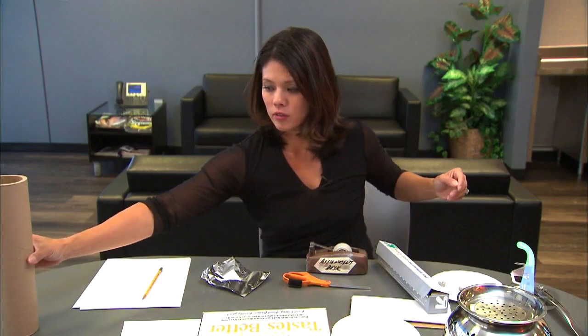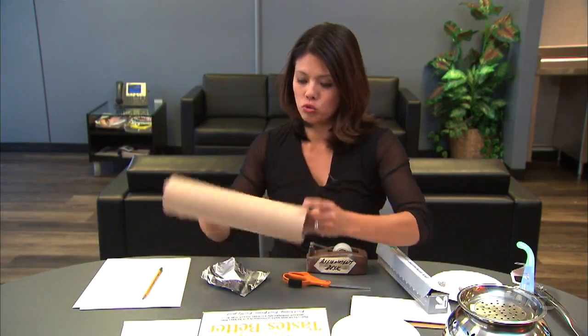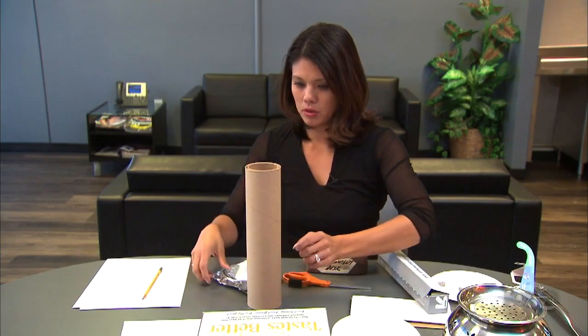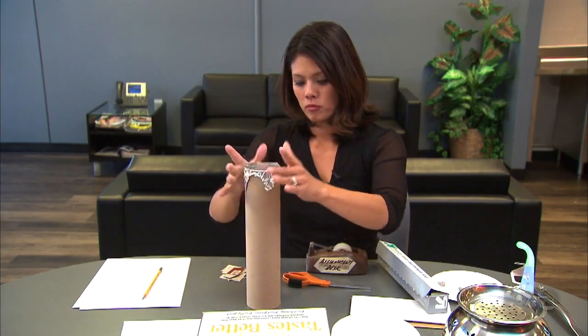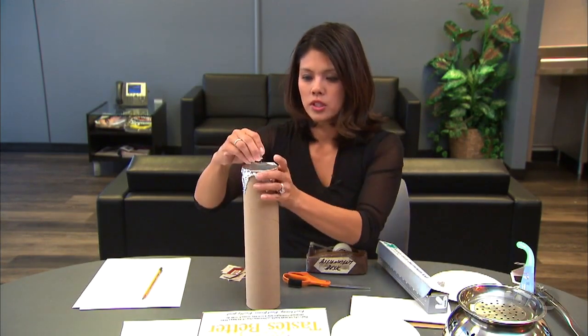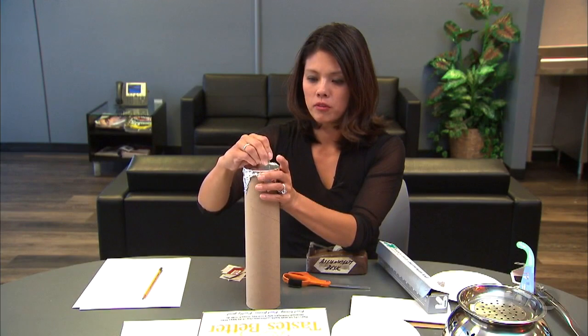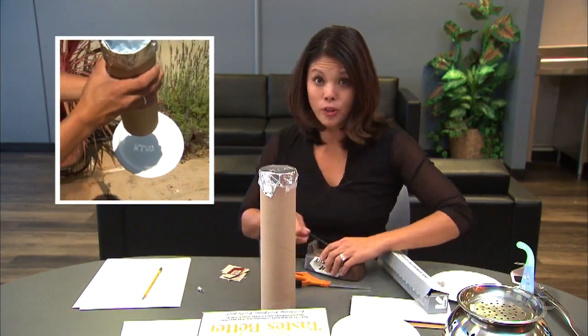If you're feeling even more crafty, you could use a paper towel roll or a poster tube and basically do the same thing. You're going to put the aluminum foil on the top, just stick a pinhole in it or make some fun little design, and then you're good to go.